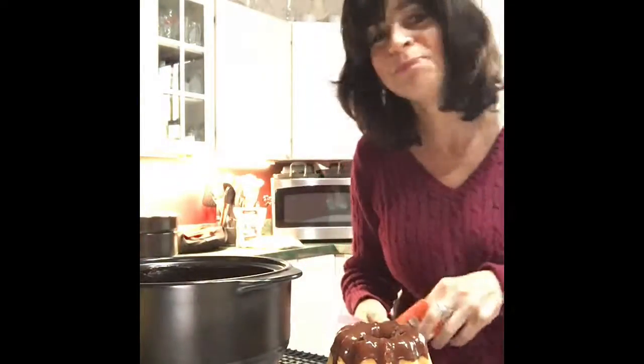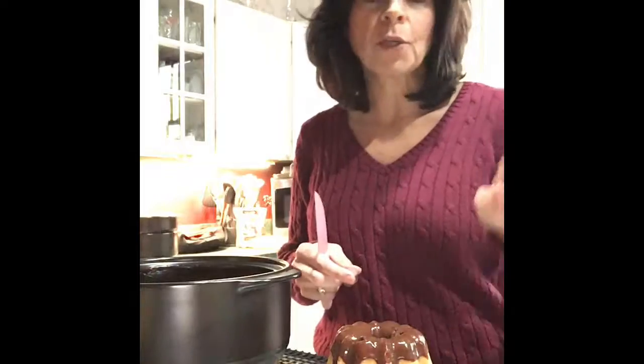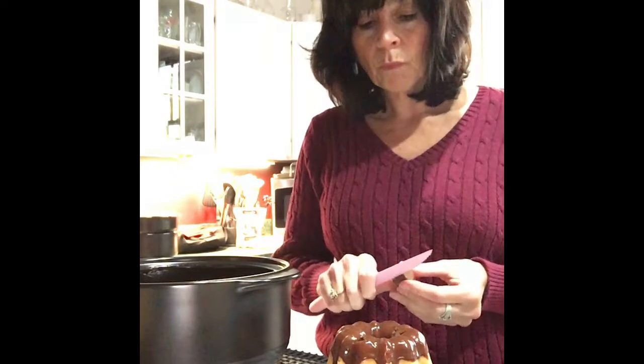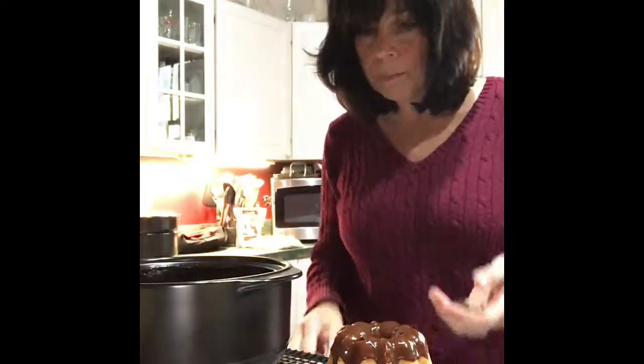There's already peanut butter in the cake and I think I'd like to chop the toppings. You can also use other toppings — look, it's drizzling down here. Good thing I have this pan underneath to catch it. That's another great use for the stackable cooling racks: if you are drizzling, you can catch the drips with a pan underneath, and it will allow the drippings to go through instead of making a mess on your plate. See how nice those look?